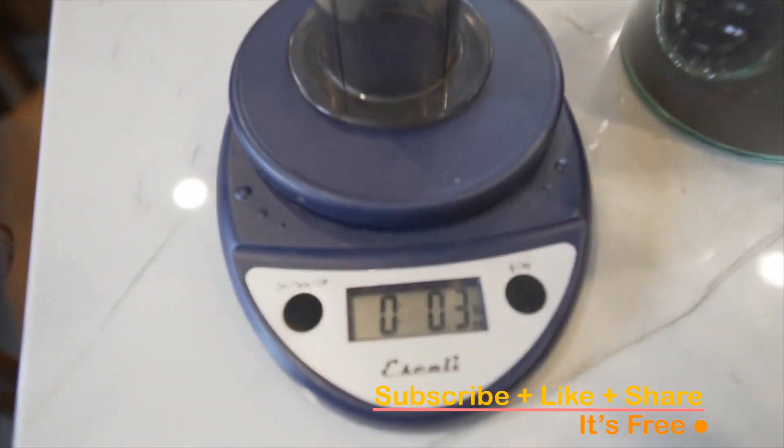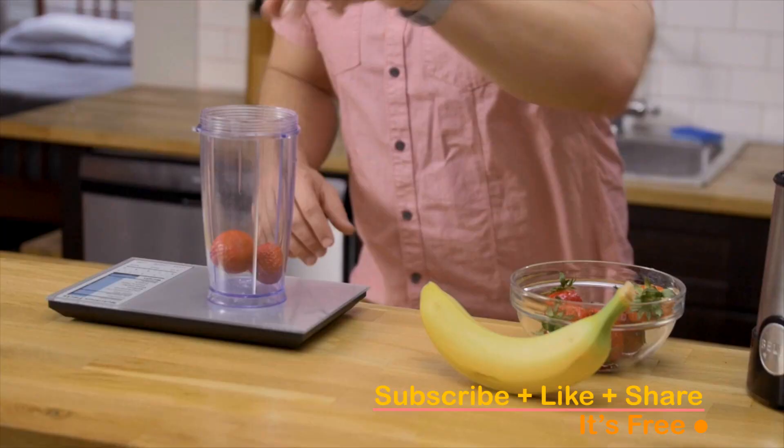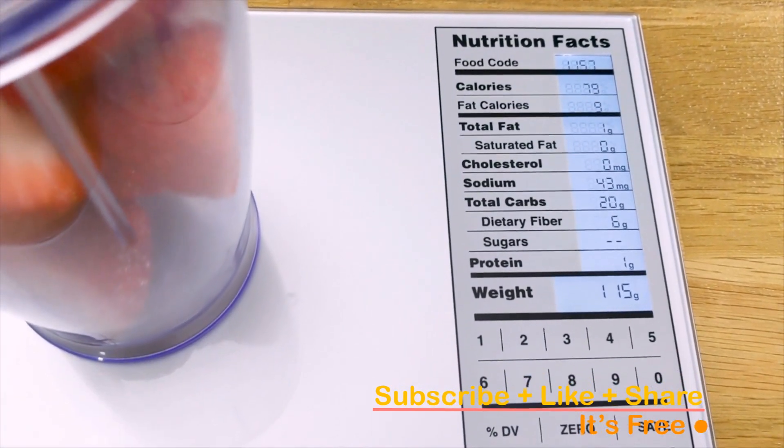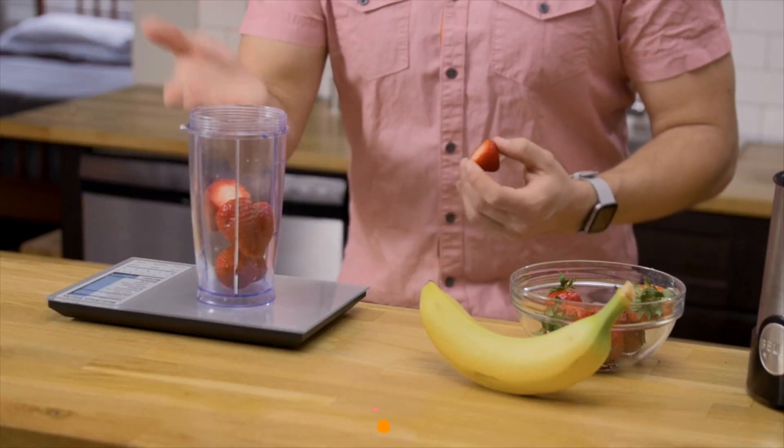Make sure to check the video description below for additional information and click the links to easily purchase the products you love. Subscribe, hit that notification bell, and let's find your perfect match.